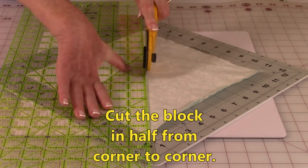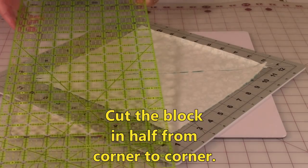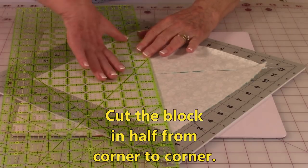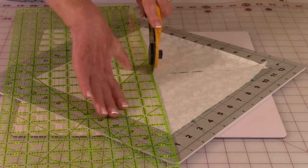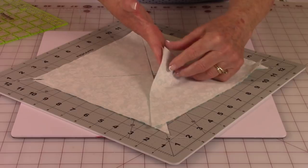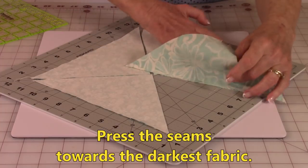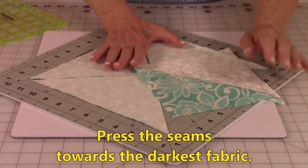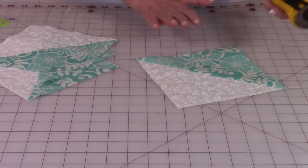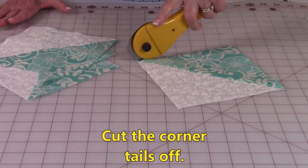Then you're going to go the other way. Don't move your fabric — just leave it right where it is and cut it from corner to corner going the other way. Then take all of your pieces and press the edges again. Unfold and press on top, pressing your seams towards your darkest fabric. After pressing, I like to cut these little tails off right here and here.